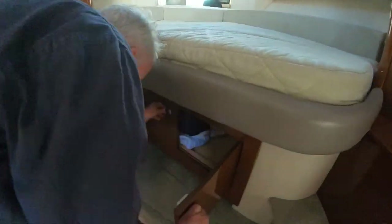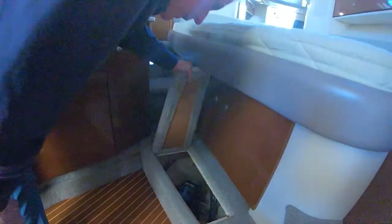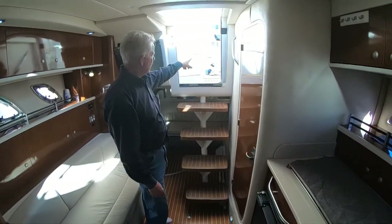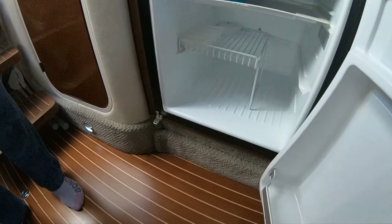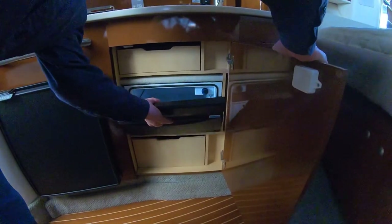There's more storage under here for bedding — keep that out of the way. Under here is actually the access to your side-power bow thruster so you can get to it easily while on board. Refrigeration: we've obviously got a 12-volt refrigerator out in the cockpit, and here under the stove there's another unit — freezer on top, fridge underneath. There's also a retrofitted icebox freezer on board: opens up nicely, you can get plenty of drink bottles in there, then just pop it back.